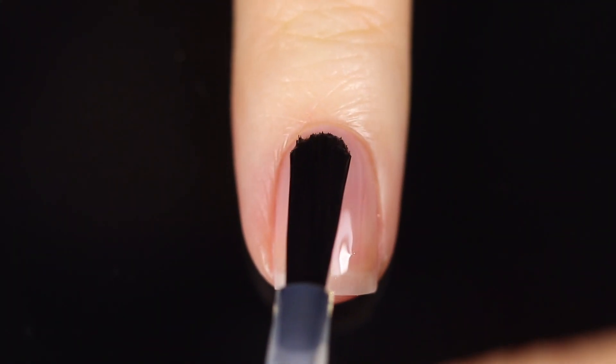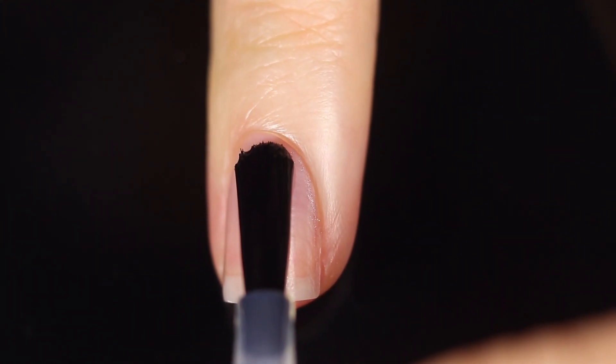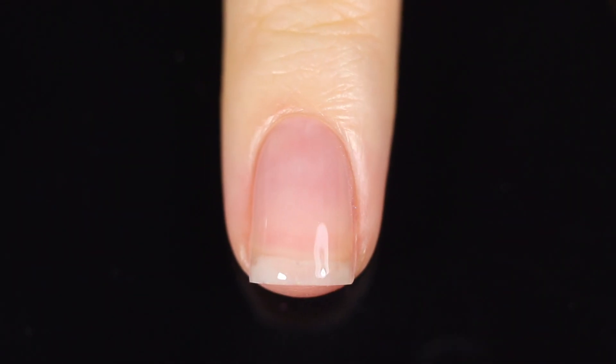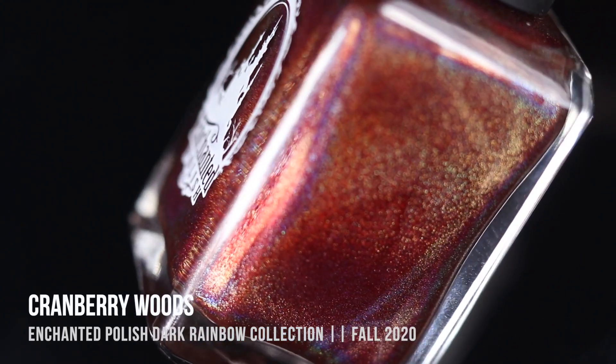As with all of my swatch and review videos, I am going to be using base coat underneath all of my swatches just to protect my natural nail and prevent any stains, so I will link the one I used in the description below. We'll just go in rainbow order here, and then I'm going to show you comparisons of each color.